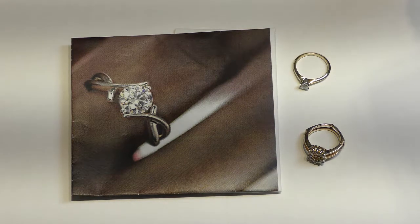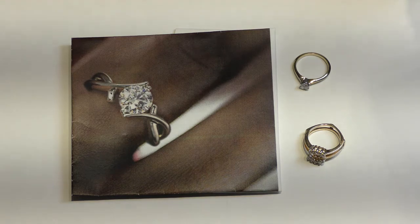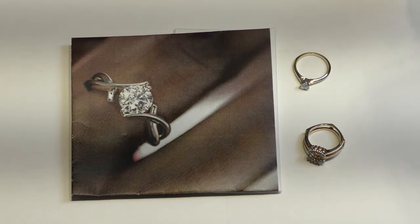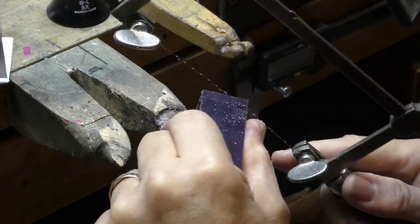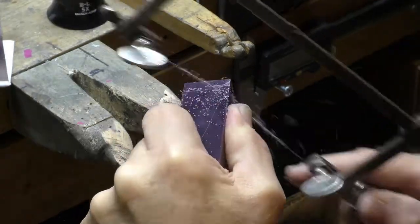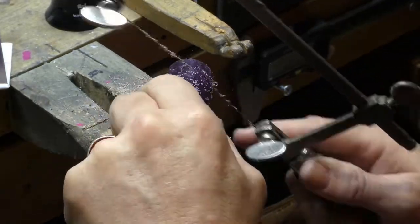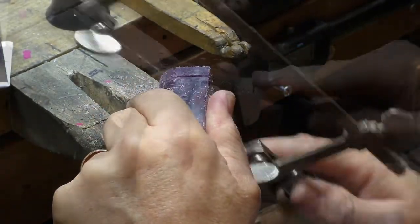Kathleen brought in a picture of a ring that she had fallen in love with and asked us to make it using her diamonds. The tools we use are specially made so they don't get all gunked up by the wax.